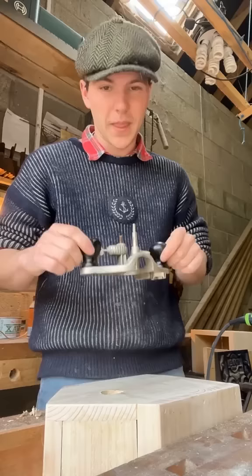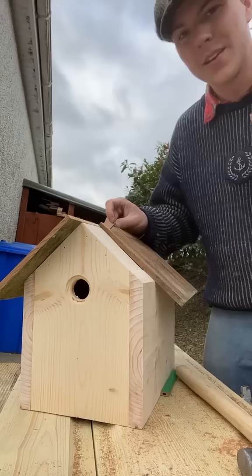And there we go. A hundred years ago, this is what would have been known as a router plane. And now somehow we've got something that looks like this — and there's this.